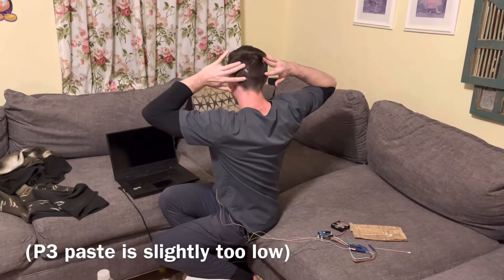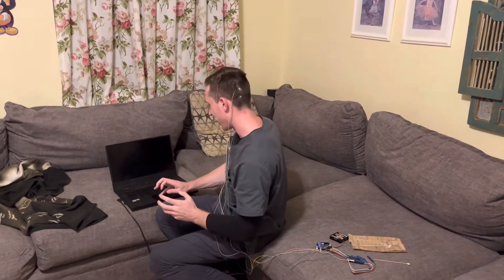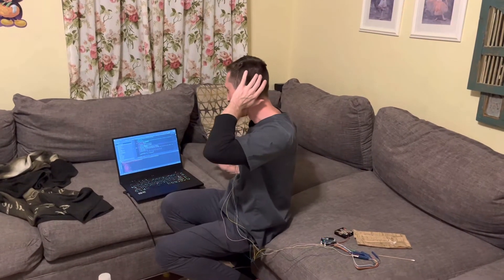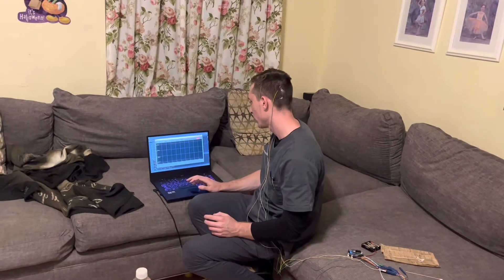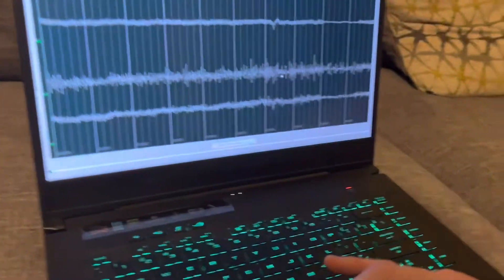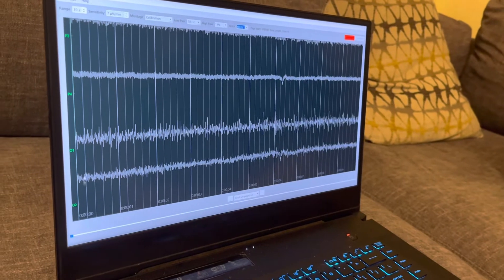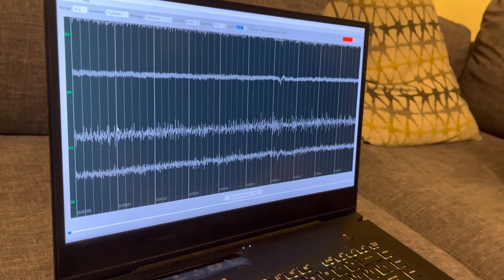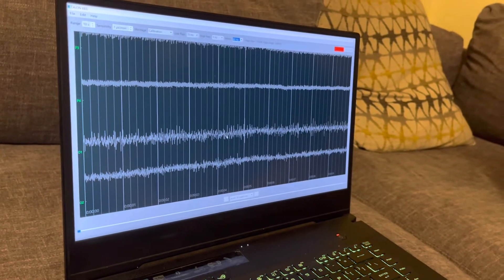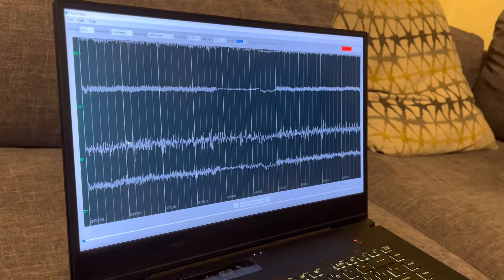Scrubbing and placing the last electrode — hopefully there's enough paste left. There we go, I think that should be good. Now we have all four electrodes on and we'll be in business! Let's see if it can actually record my EEG. We got a signal! We got a signal. We're seeing some muscle artifacts coming in from O2 and O1 — they're not lined up perfectly — but if I relax and close my eyes we're gonna want to see the posterior dominant rhythm.